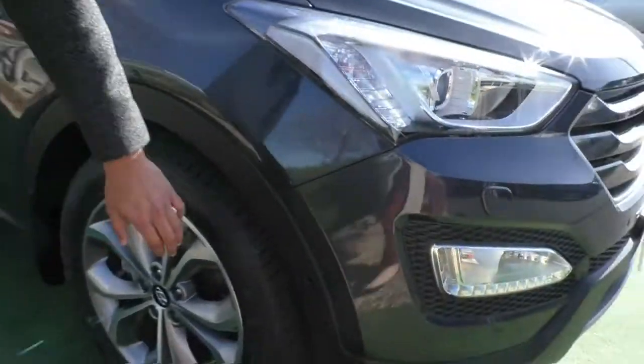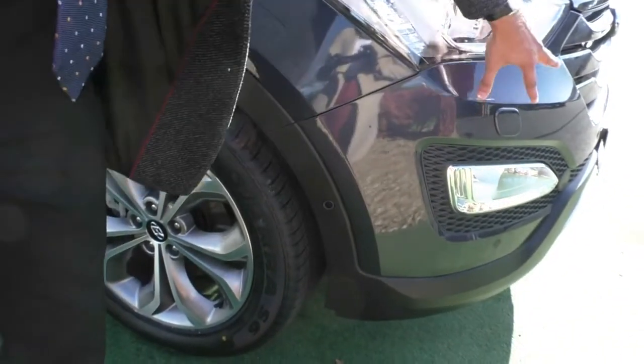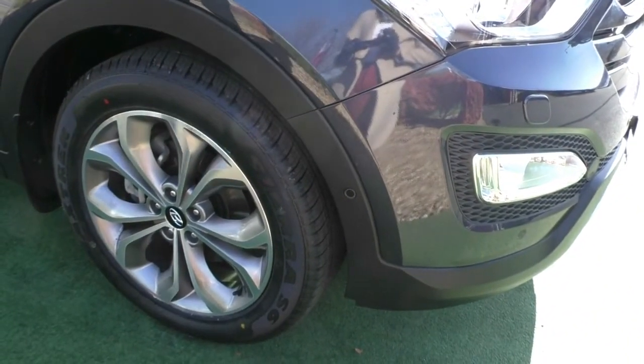I actually just noticed you also get a sensor here, so you've got six sensors on the front of the car — two in the front and one on either side of the car.